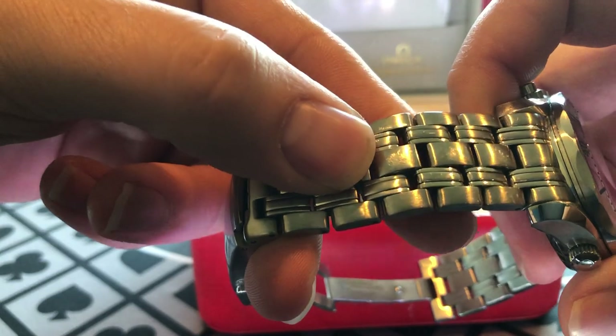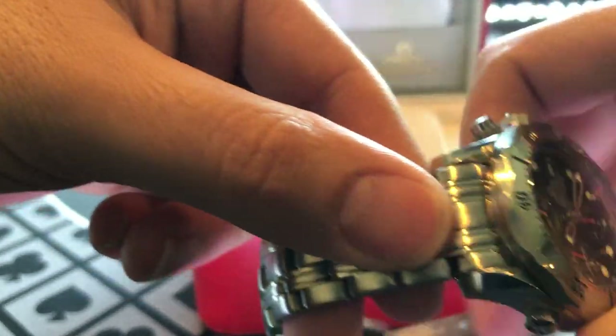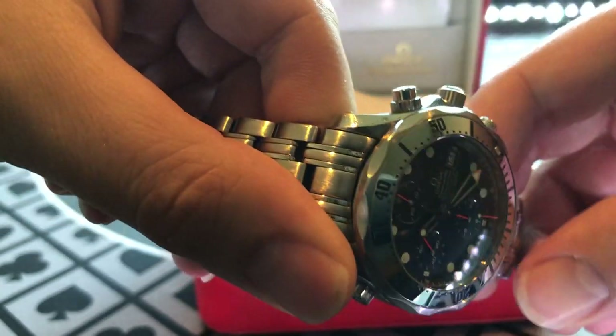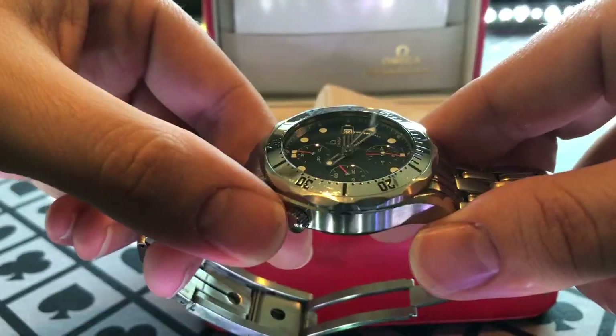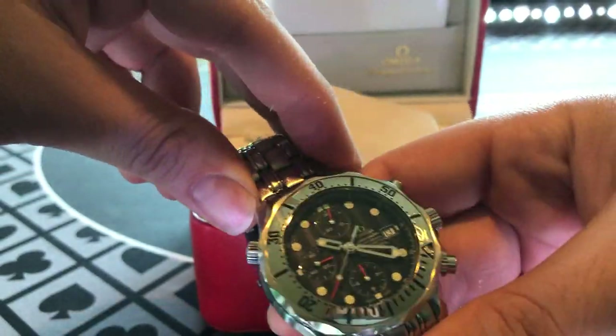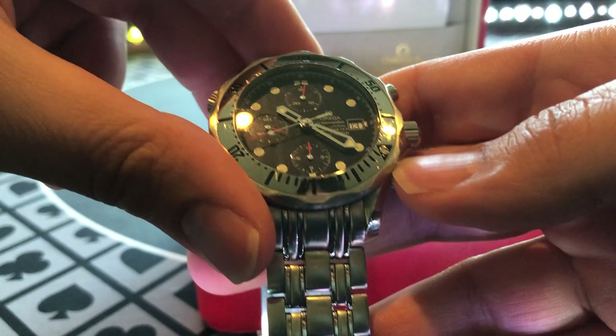Considering that somebody most likely wore this watch almost daily for years and years. Another feature I do like — you see this right here? That's a nice way of cutting the bezel. I do like that. That's kind of a signature Omega look. In fact, a buddy of mine actually has a wedding ring that has that same pattern.